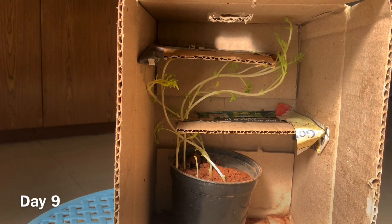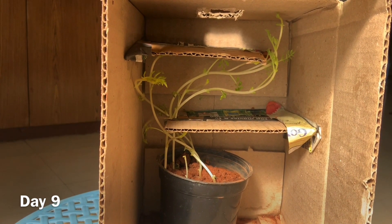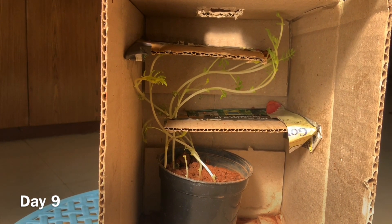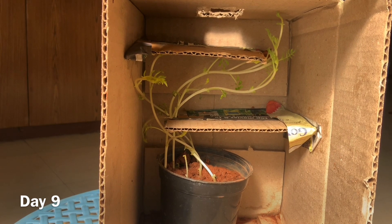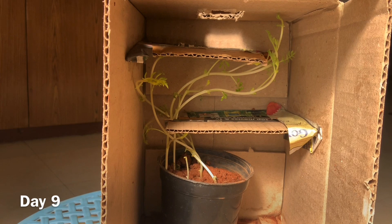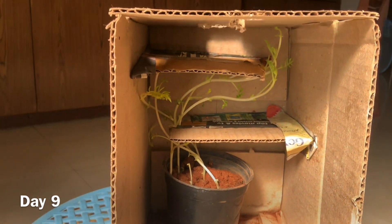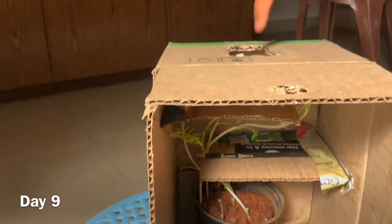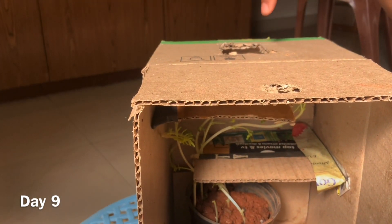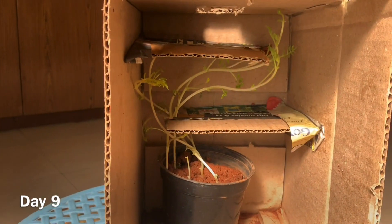This is day 9. This is how my plants are growing. The plants are half bent because they want to reach the sunlight. The sunlight is entering through this hole, and the plant is trying to reach the sunlight.